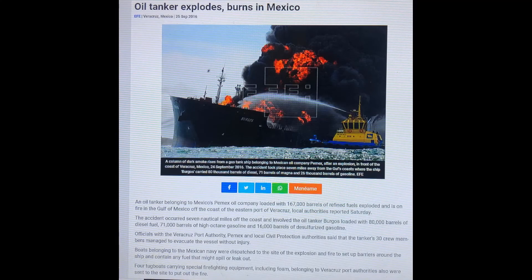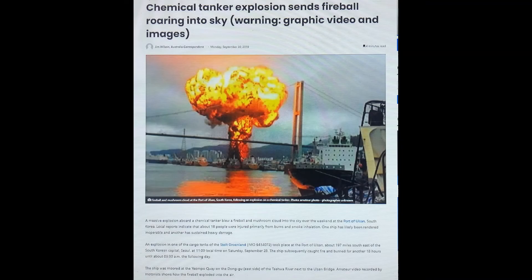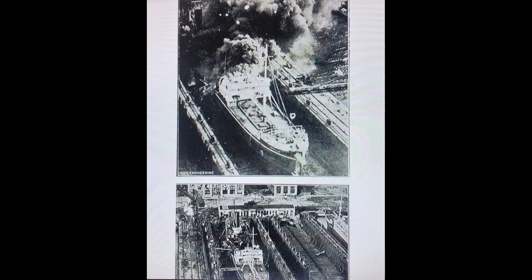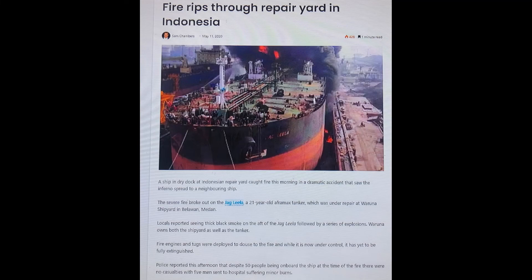The present implemented methods in cleaning the fuel tanks of ships uses manual labor. There have been a lot of accidents taking place on board ships due to improper cleaning, which has led to loss of finance and even worse, the loss of life. All of this has motivated us to go ahead with this project.